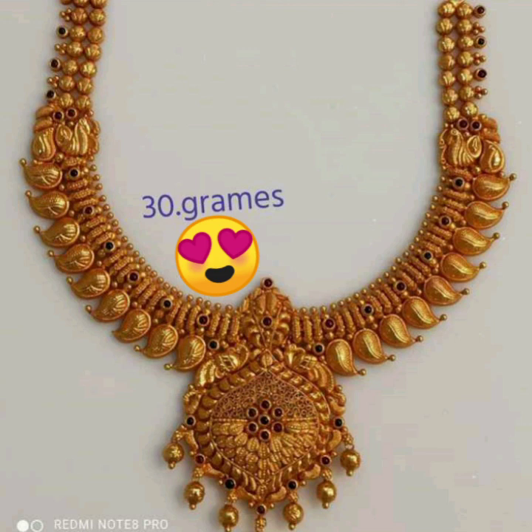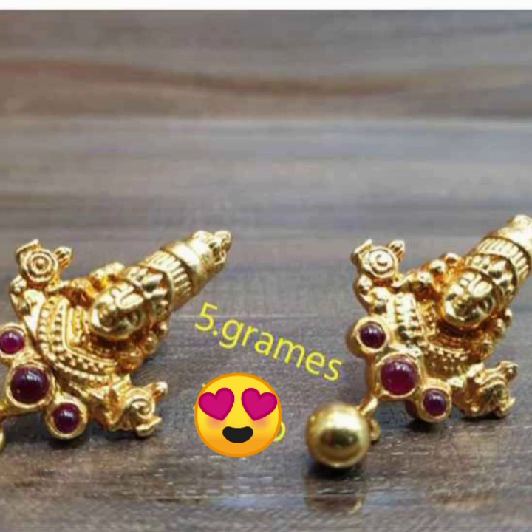Next is the collection. The next collection is the earrings. It is very easy to design. It is very clear.